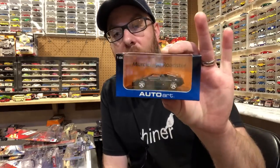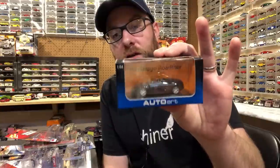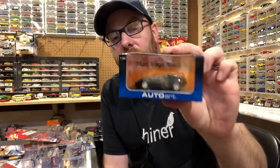I found this on eBay — it popped up as a buy-it-now for a very inexpensive price compared to what I usually see this thing go for. This is the really cool Murcielago Roadster Lamborghini AutoArt 1/64 scale. And yes, we are going to take this bad boy out of the box in the second segment of the video, so stay tuned for that.